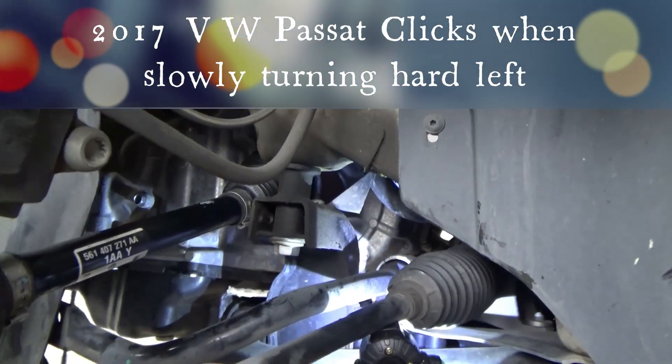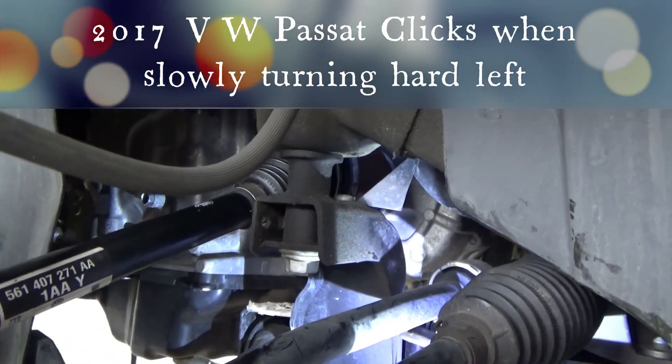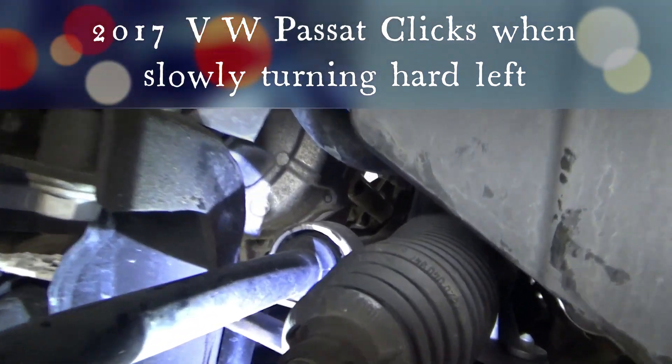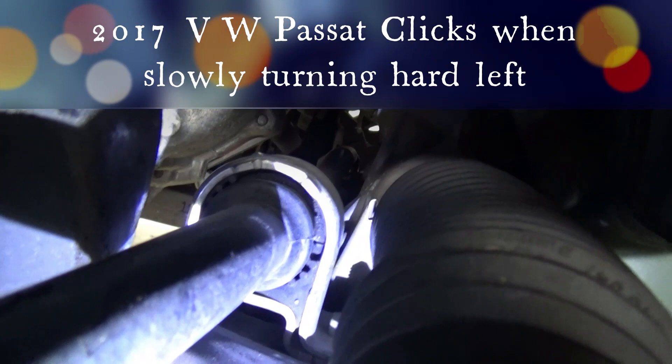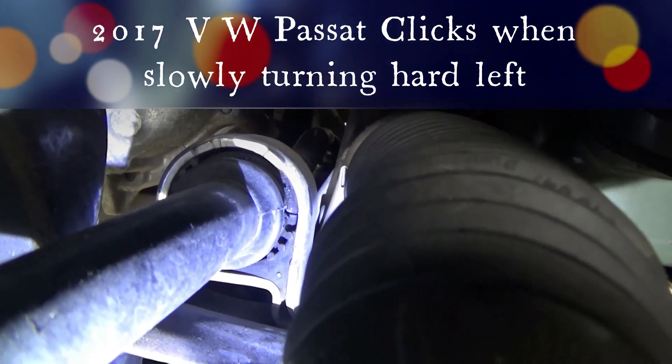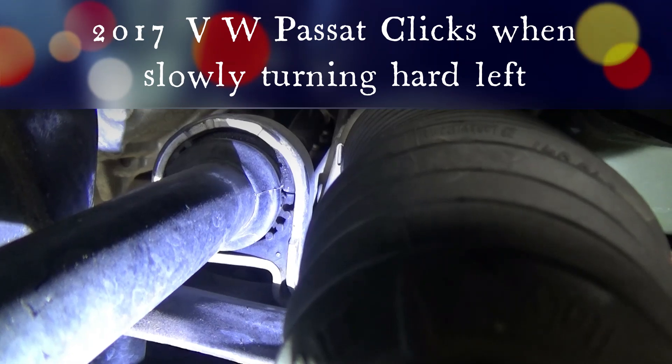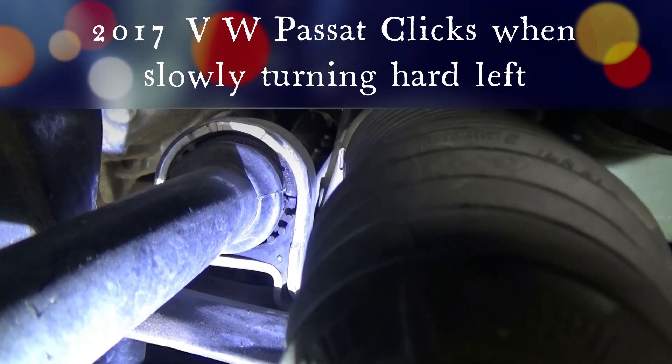I was in the process of changing the axle on this 2017 Passat. I didn't quite get the axle out of the transmission, but I did get it disconnected. That's when I noticed this sway bar mount on the driver's side is ripped, and I'm betting that's the cause of the clicking sound I hear when I turn left.